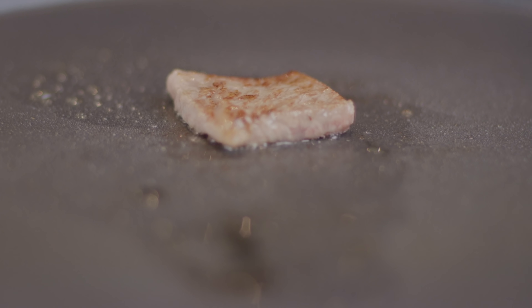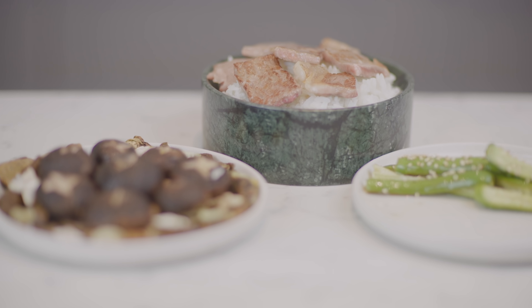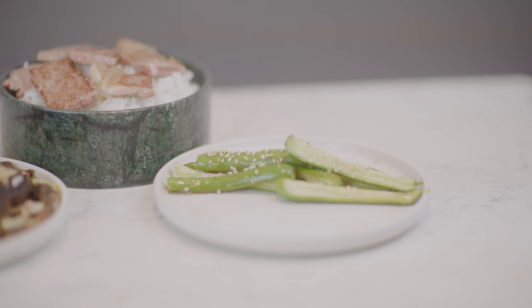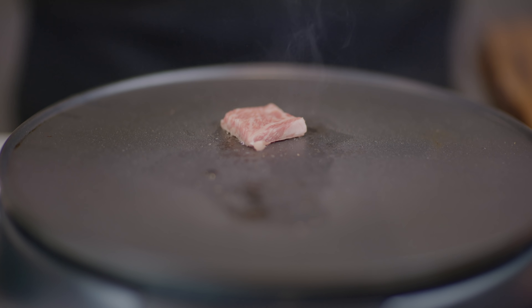A5 Wagyu is such a great experience that it should be stretched out for as long as possible. Eating just a couple of little morsels of meat is not going to last too long, so let's prepare some sides to go with it. I'm thinking some Japanese cucumber salad, also some mushrooms, and some quality rice to dress the beef over, to absorb that fat and juice and all of that flavor.